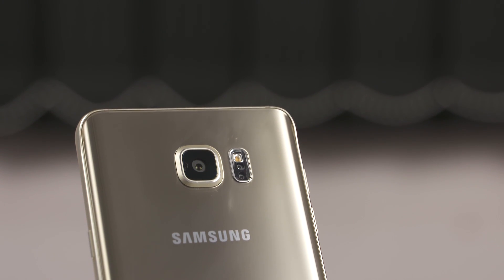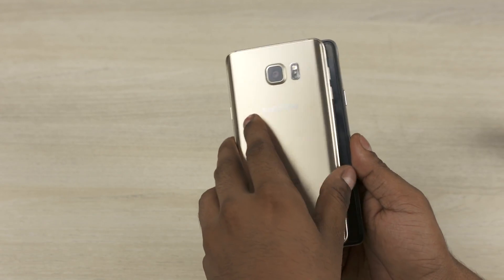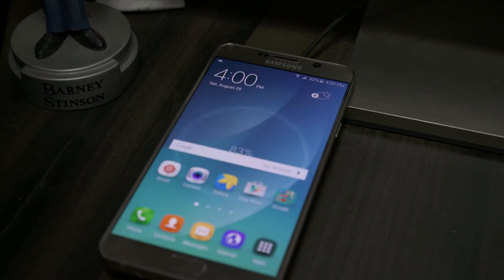All's not bad — the Note 5 does look and feel premium. And despite retaining the 5.7-inch display from the Note 4, the Note 5 is shorter, narrower, and slimmer than its predecessor. It's even a tad lighter. The Note 5 also charges faster and has built-in support for wireless charging.